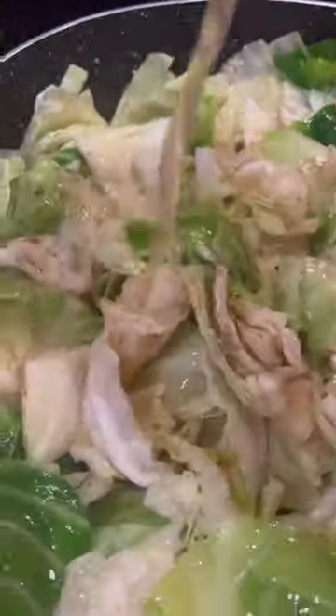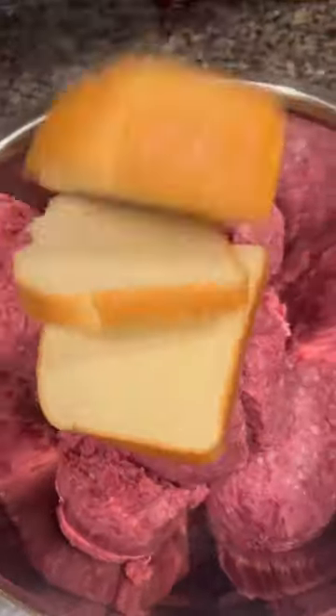Once I got that cabbage cut up, washed off, and in that bacon grease, I went in and added some chicken broth. After that, you just let it cook on down.